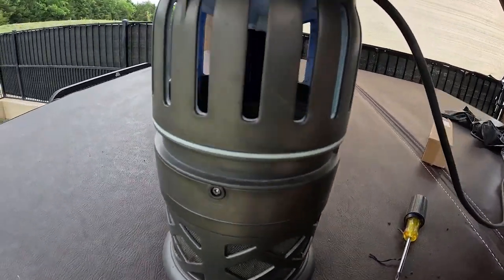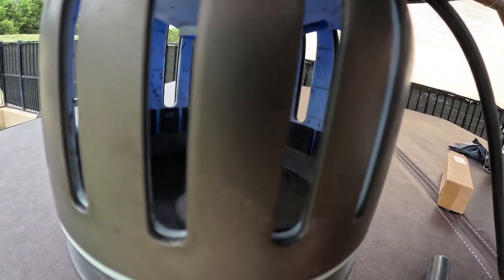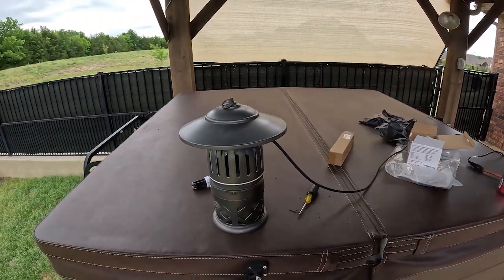I cleaned out all the dead bugs and put the new bulb in. You can hear the fan running, and the UV light is on — it being a UV light it doesn't put out a whole lot of visible light. I'm going to hang it back up and after dark we'll walk around and take a look at it.